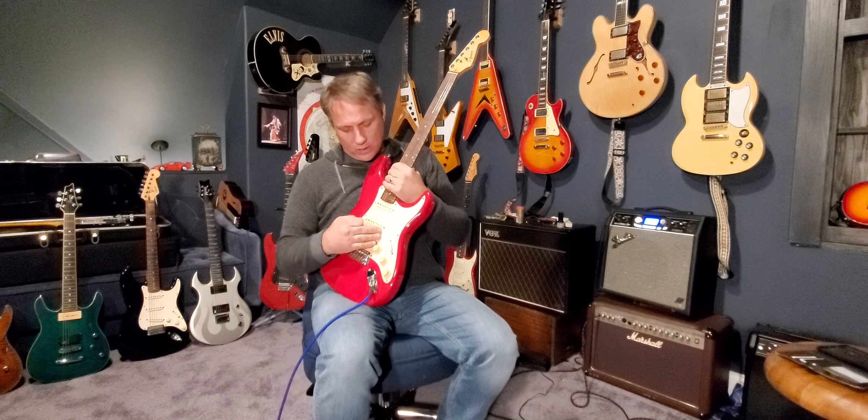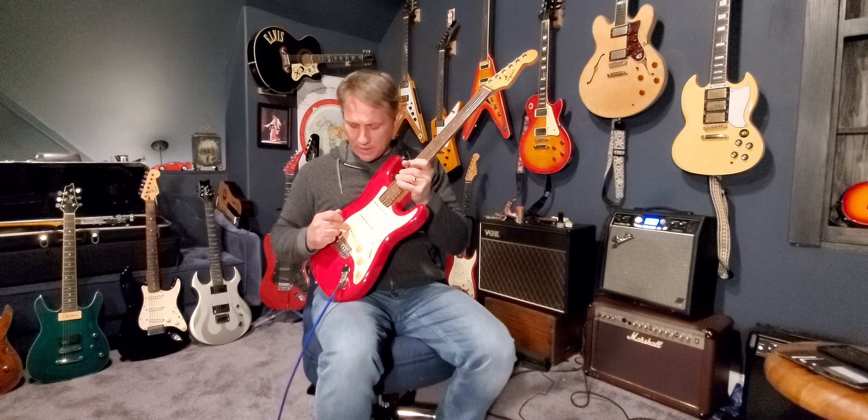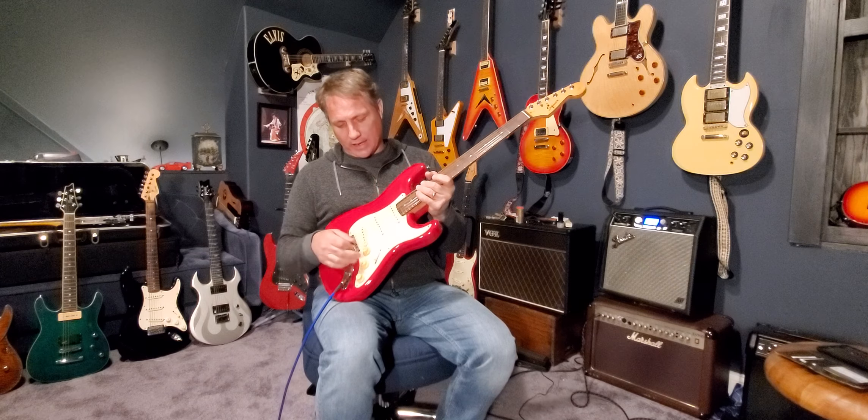That's why I bought this guitar — it's just a great, great playing guitar. A lot of fun, red and ready. It's a faded, yellowed out look — even the pickups have that yellowed, aging look to it.